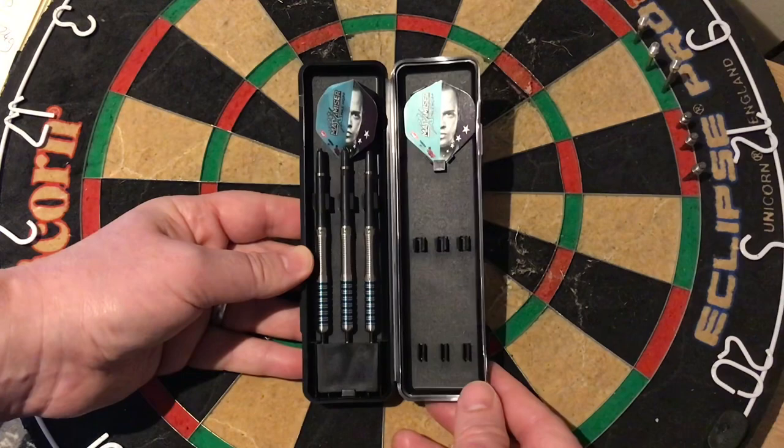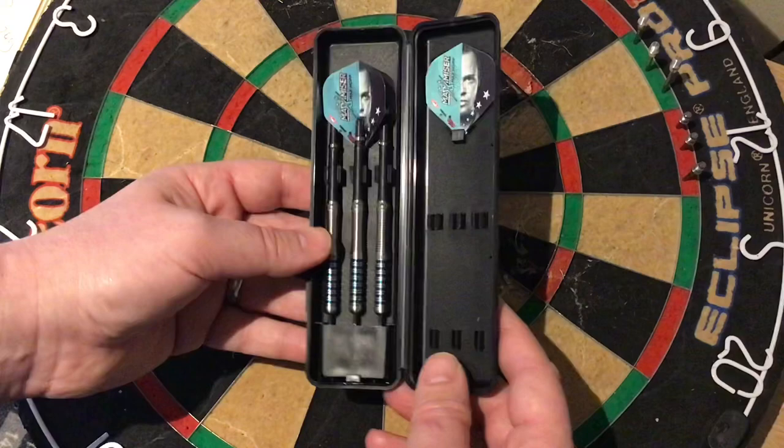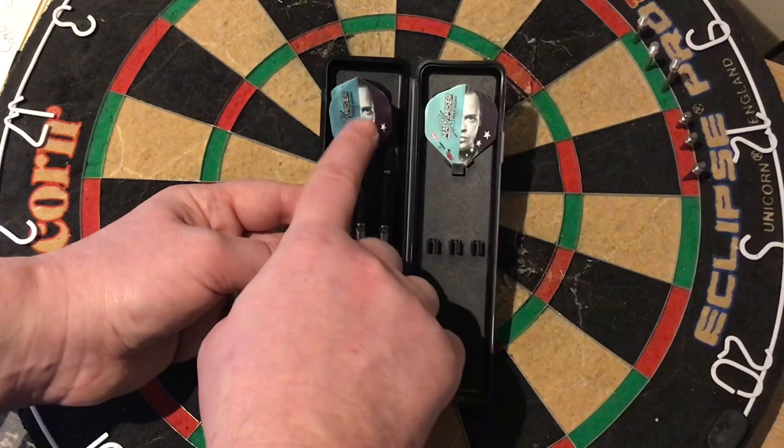So what we'll do is we'll open it up. What you get inside — it comes in this slim plastic case that quite a lot of people are using now in the packaging. It's got your point protector there, your three barrels, your three stems, and the flight that was used for displaying, with your other two sitting there.